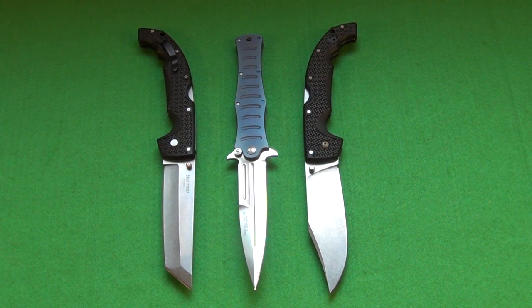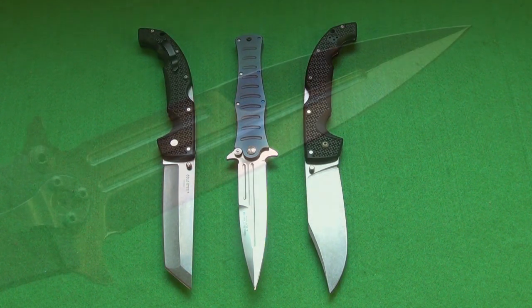Very few companies will go this big. This is not an everyday carry type of knife, unless you're carrying every day in a war zone or something like that. It's kind of a purpose-built knife, but it would be good at its job.